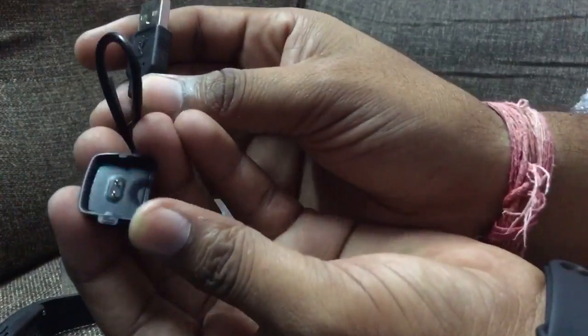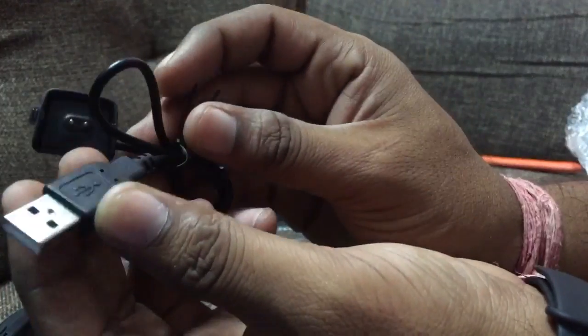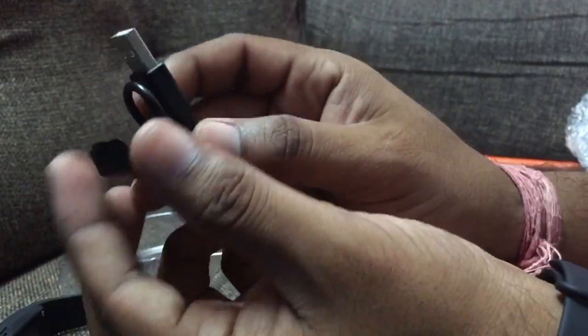This is a card, and the band also has a charging pin. This is a normal charger — you can use it with a power bank if you have one.